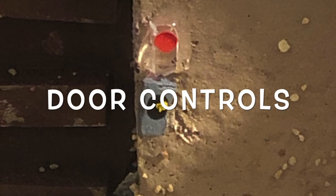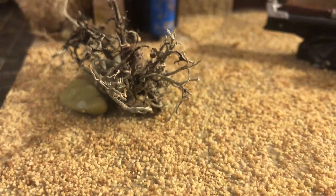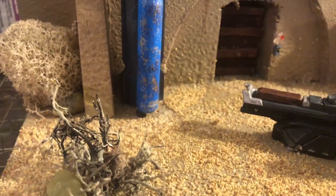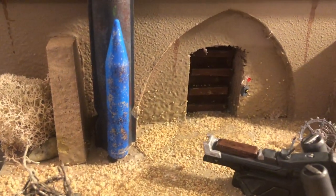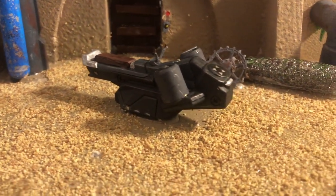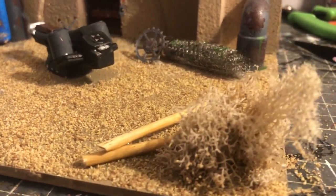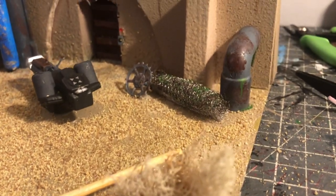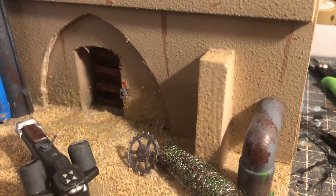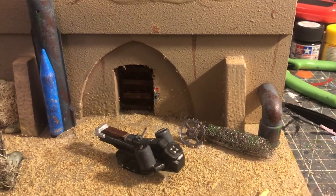I then decided I needed to make it more desert-like, so I started adding gravel. The piping on the right is from a kids' construction set, and that strange netting-looking stuff is meant to put over your sink to stop stuff going down the plug hole.